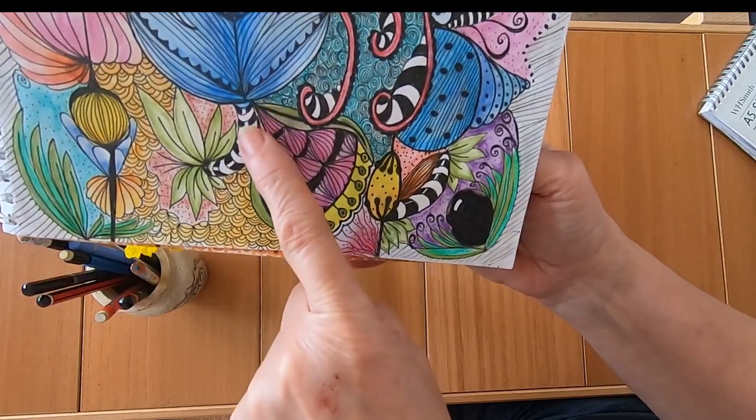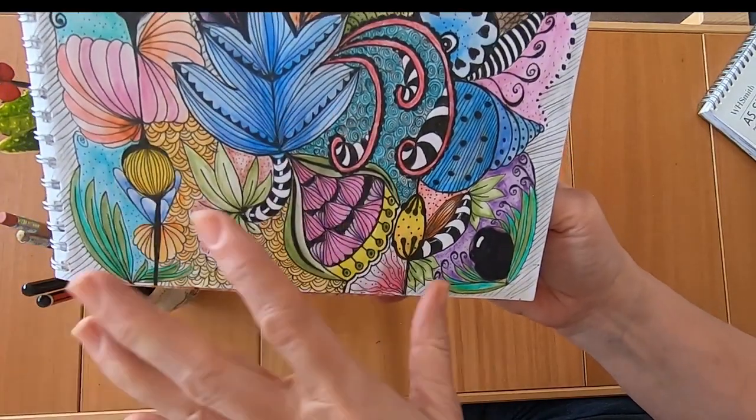One thing I do like is this black and white with the green here — I just really love that colour combination.